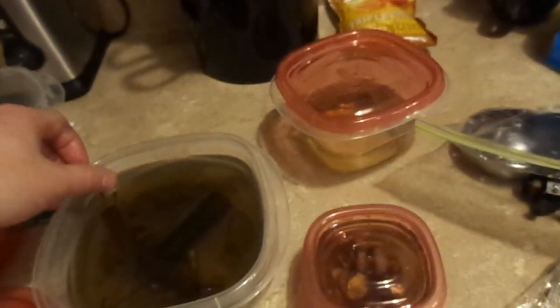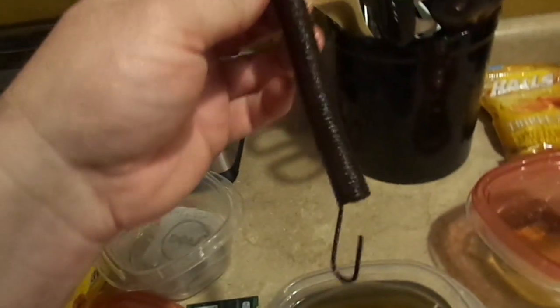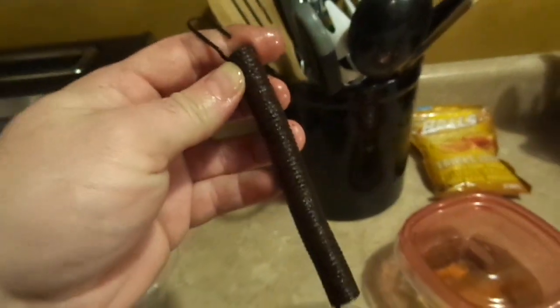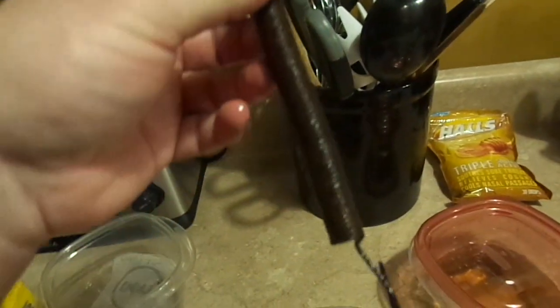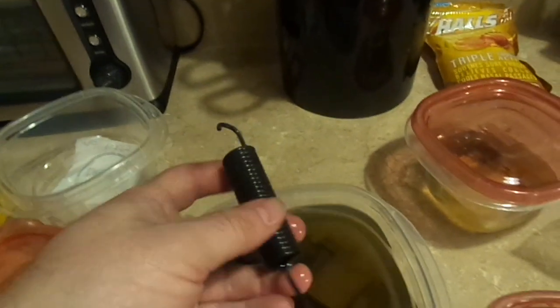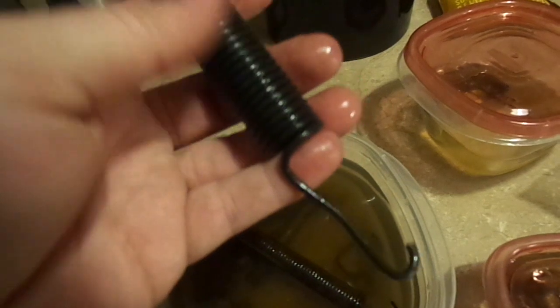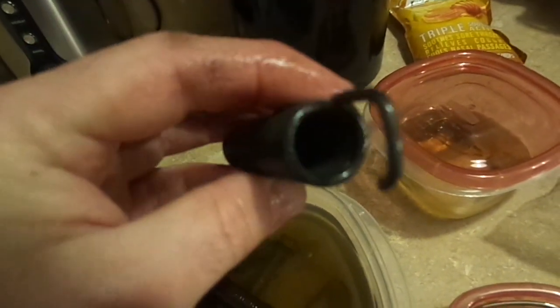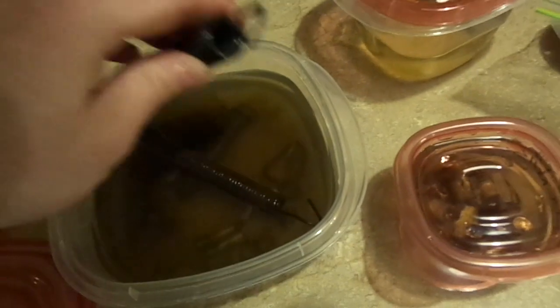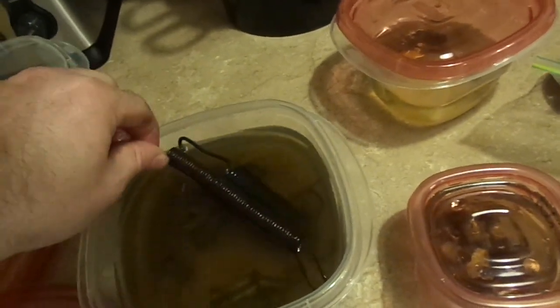It went from this scaly, rusty mess - and this has been in there for about an hour so it was actually worse before - to after about an hour of soaking, it doesn't look too bad. But it went from that to this - it looks brand new again, and that's what it should look like. There's a little more rust on one side of the spring so I put it back in for a couple more hours. All these little bits and pieces that I was going to replace, I don't have to replace anymore, thanks to EvapoRust.